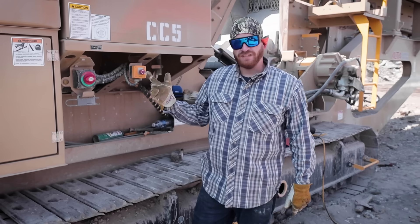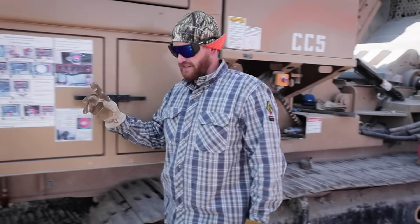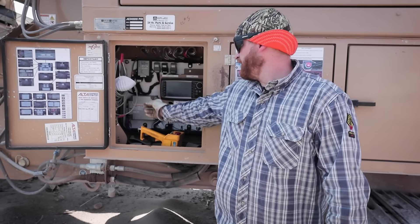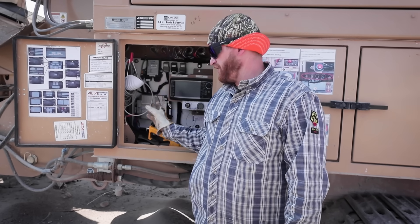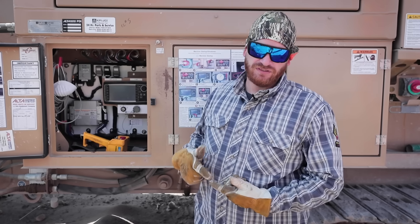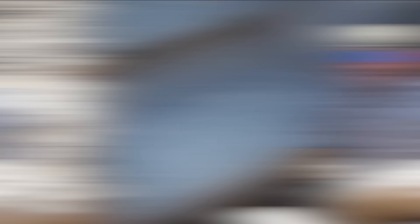Before we get started on the equipment, make sure the power is turned off. Inside most of your information boxes there's going to be some sort of power shutoff. We disconnected the antenna, which was a protocol for this machine. For any machine you're unsure of, there should be a guidebook for your safety procedures, lockouts, safety pins, and those sorts of situations.